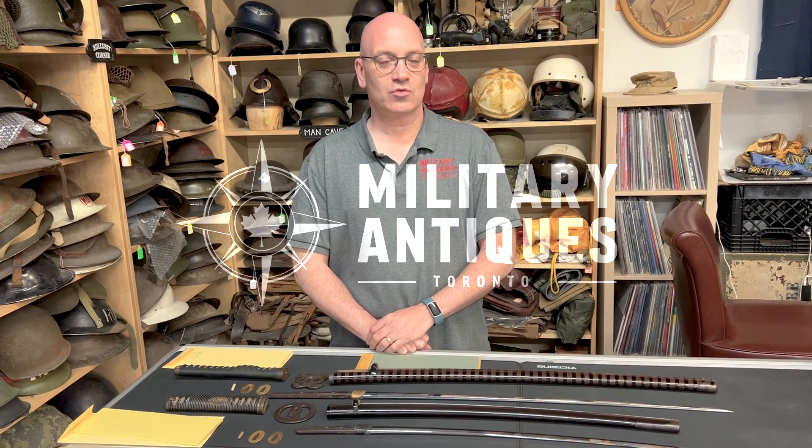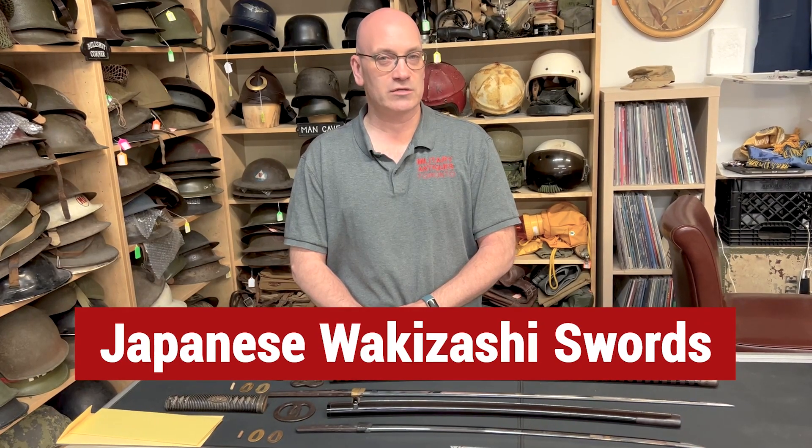Hi, I'm Dave from Military Antiques Toronto, and today we're going to be discussing two very early Japanese Wakizashi swords.